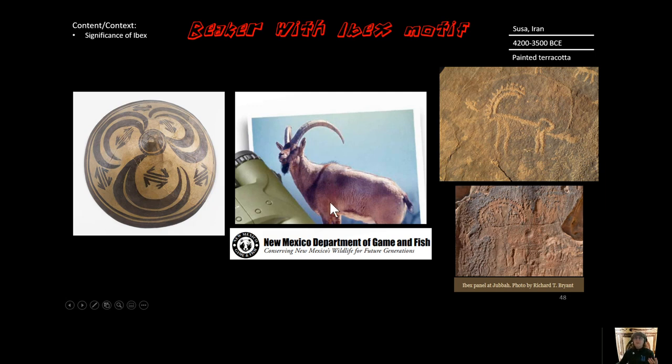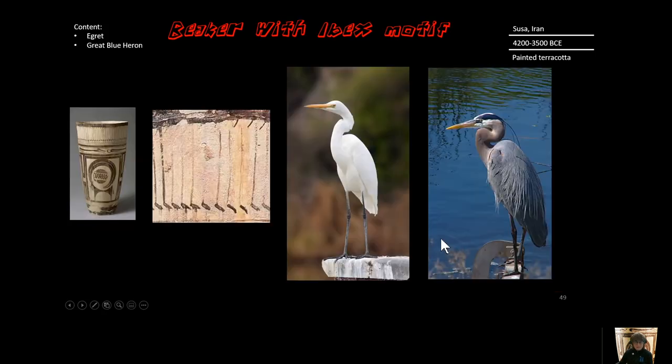If you're interested in the ibex, they are actually in New Mexico in the United States, because these animals are capable of really adapting to a rugged environment. They live at about 6,000 feet and they have feet with a hard exterior but a soft interior like a cup, so they're able to climb on nearly vertical surfaces. Amazing.